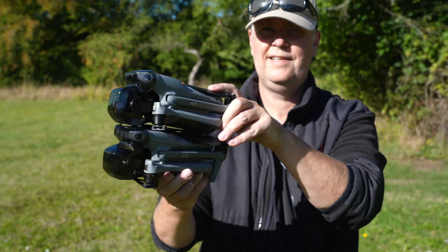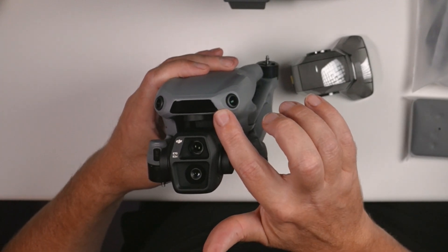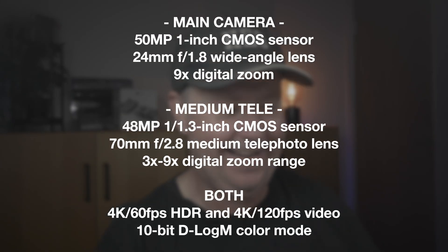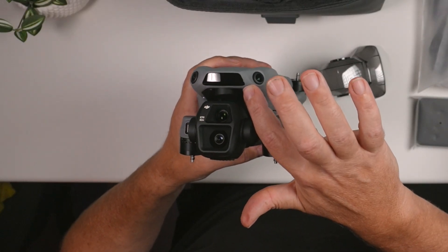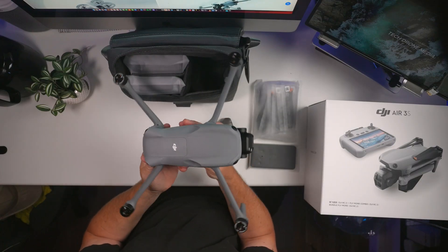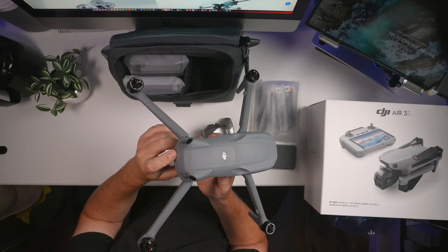It looks pretty much like the Air 3. We can see the new camera and also the LiDAR sensor in the front of the drone that will help it navigate and avoid obstacles when flying in the dark — something we need to test out a little later. It comes without the props mounted. The big battery is located in the back of the drone, and there's actually a little bit of charge on this one, which is quite unusual as they normally deliver batteries without any juice.